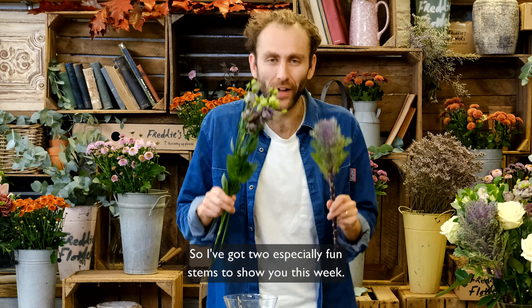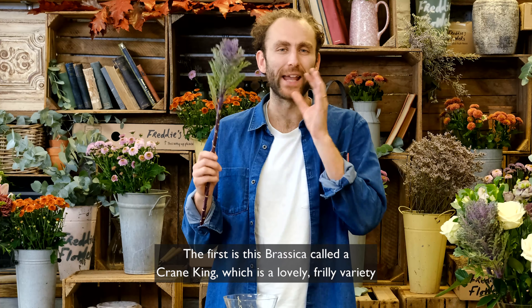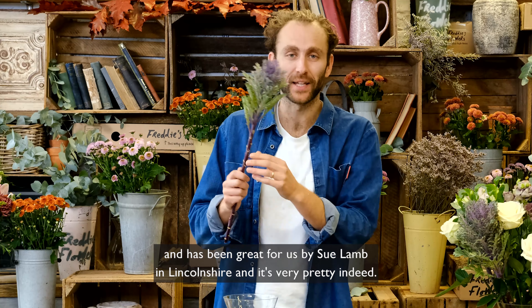I've got two especially fun stems to show you this week. The first is this Brassica called Crane King, which is a lovely frilly variety. It has been grown for us by Sue Lamb in Lincolnshire. It's very pretty indeed.